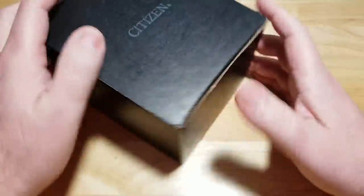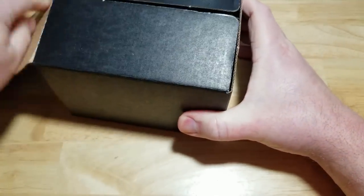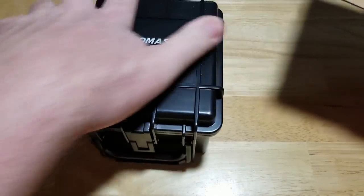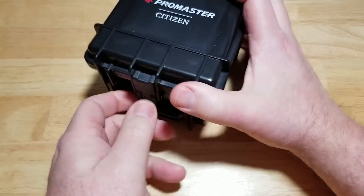All right, here we go — typical Citizen watch box. You've got the pelican-style case inside this outer watch box. I really like these, especially these ProMaster pelican-style cases. I just think they're really cool. Of course they're not really waterproof, but they look really cool. Let's open this thing up and see what you get.